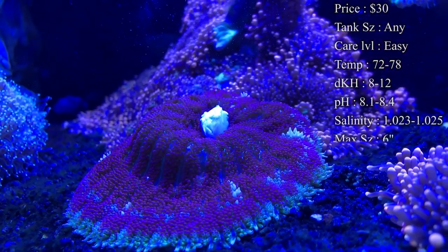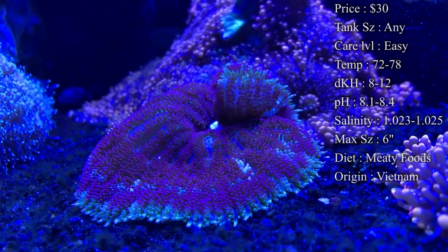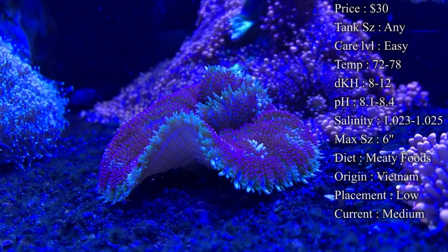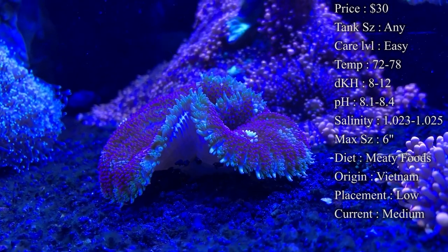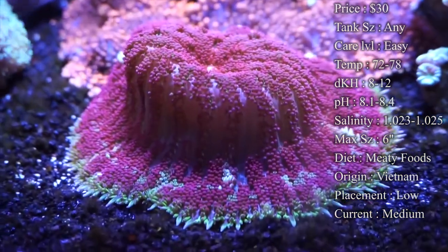Care level: they are super easy to take care of. Temperature, you want to keep it 72 to 78 — normally I'd keep them about 78, those anemones normally like a warmer tank. KH 8 to 12, pH 8.1 to 8.4, and your salinity 1.023 to 1.025 — make sure to keep it right in there.